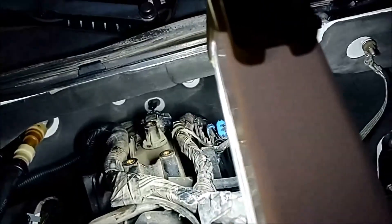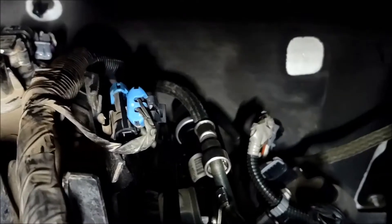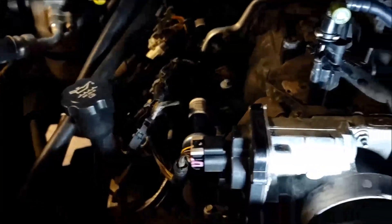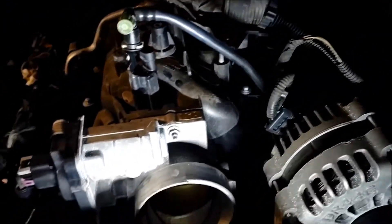I just unplugged that wire back there and took the clip off the fuel line — right there. Took this off of here and what I'm going to do is disconnect the fuel line next.